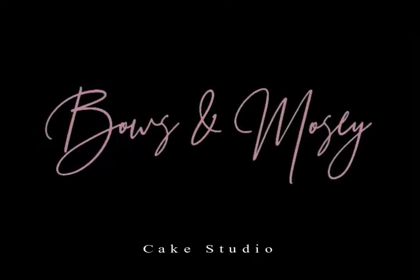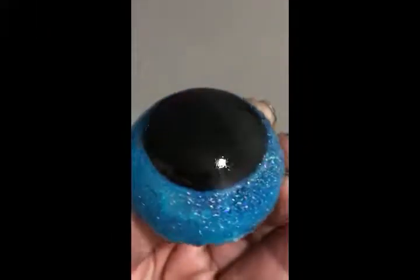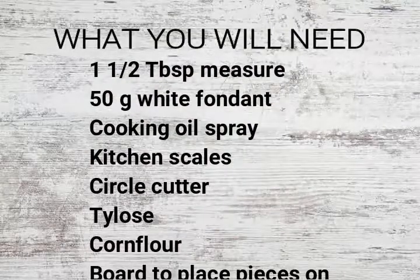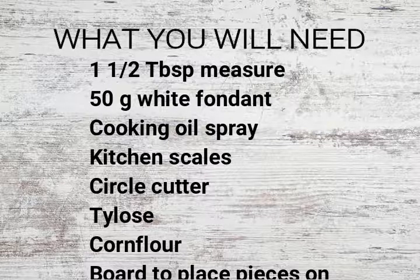Hey guys, Janine here from Bose and Mosey cake studio. Today I'm going to show you how I made my sugar glitter eyes with no fancy molds or isomalt required. Here they are in the flesh - wish they translated better on screen. You may have seen the amazing Liz from Sugar Geek Show do her version with isomalt and molds, but I was in a pinch and wanted to replicate, so I just made this up as I went.